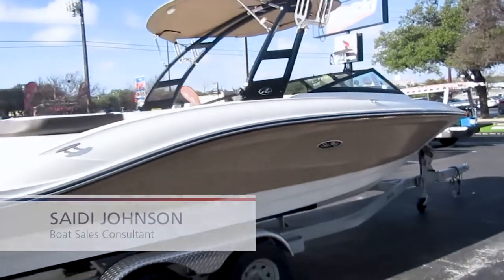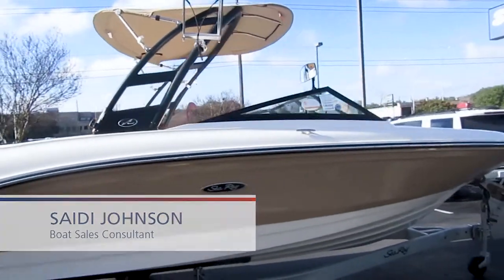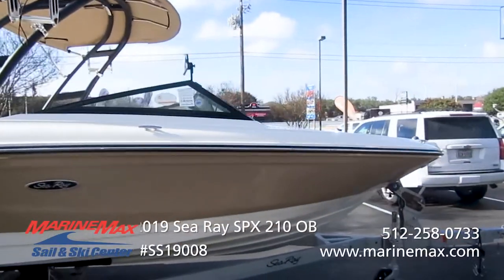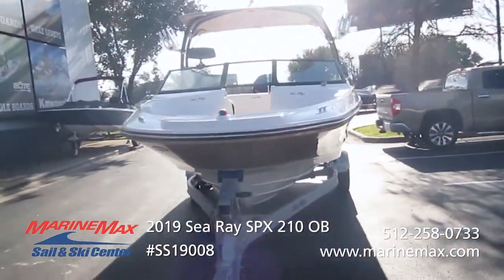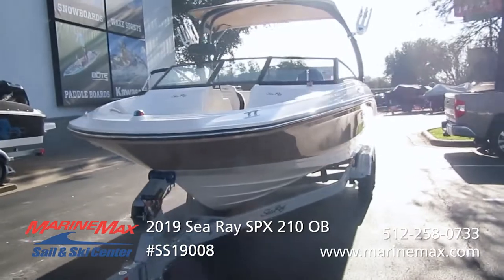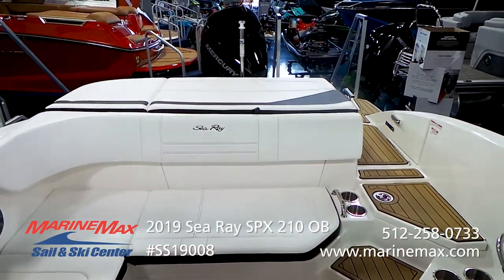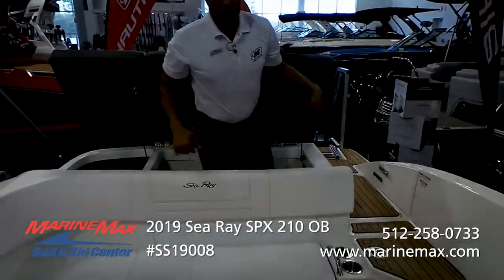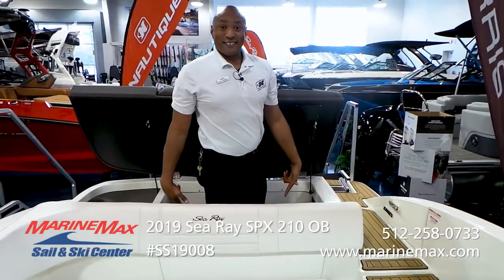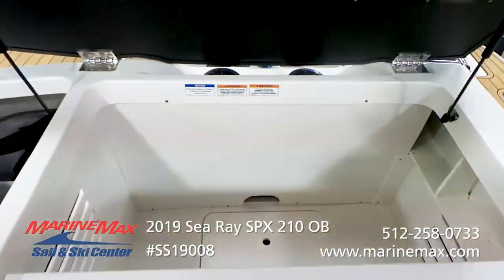Hey there, Saidi Johnson, MarineMax Sailing Ski 183, location Austin Texas. Today we're going to talk about the SPX 210 2019 model outboard. One of my favorite things about this boat is that it's got lots of storage because there's no engine inside here.